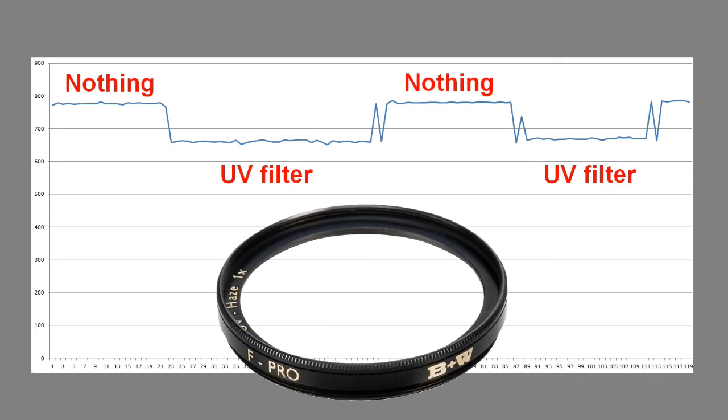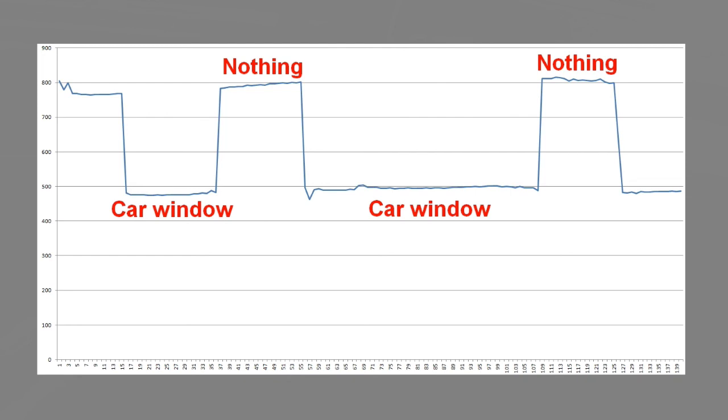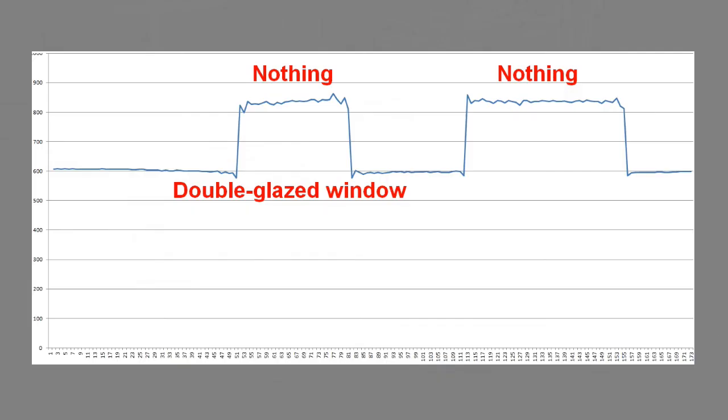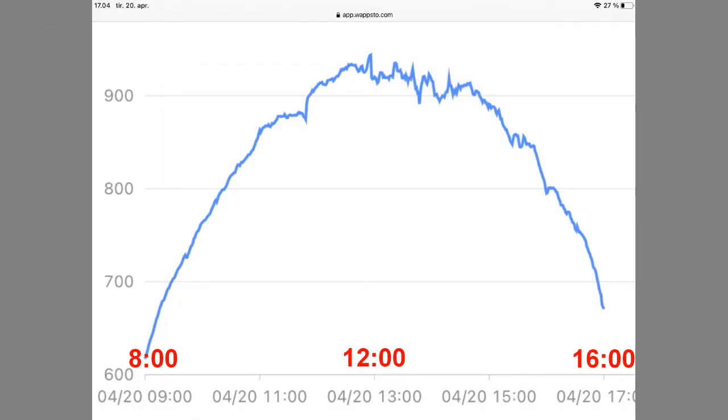On my camera, I have a UV filter which is supposed to filter out UV light so that the images do not become too blueish. But when I measure it, not much of the UVA light is filtered out. I have also measured how much a car window dims UVA light — I fixed the sensor with tape and illuminated it from inside the cabin, then rolled the window down and up. We end up with the measurement over a whole day with sunshine. It is obvious that the UV rays are strongest in the middle of the day.